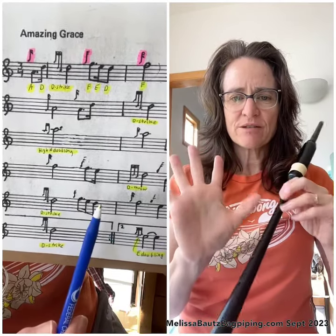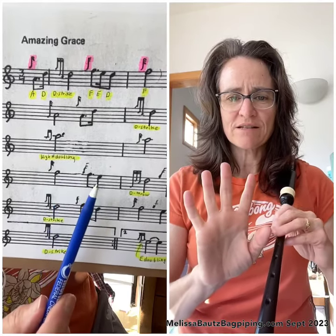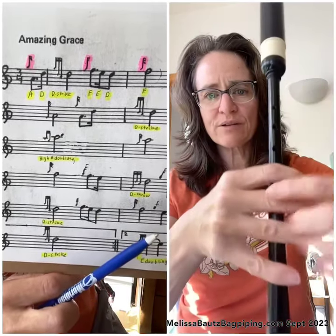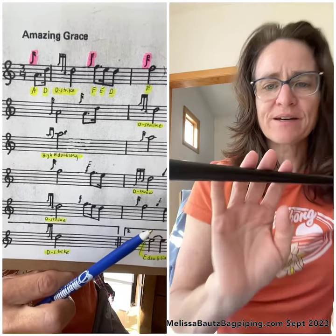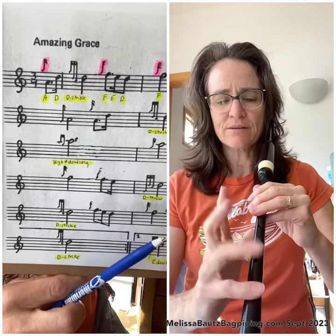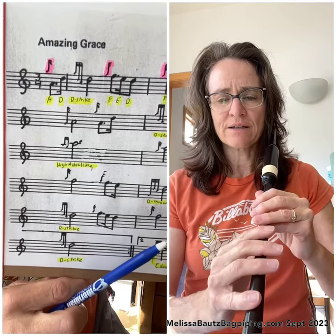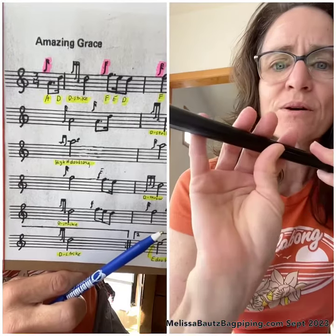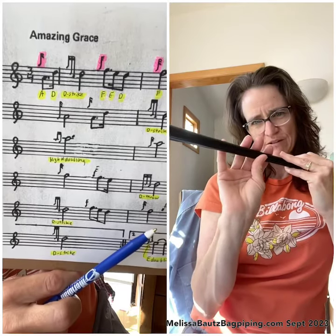First thing we want to do is make sure our hand placement is proper on the chanter. One of the things we talked about at your last lesson, Ethan, was placing the bottom hand fingers not so far that you're playing on the knuckles — we don't want that. We want to be further away from that. A good way to get that right is to put your pinky finger on the bottom hole, the low A hole, and then put the other fingers on like that, get your thumb back on there. You should end up being more like at this position — maybe about there if possible.